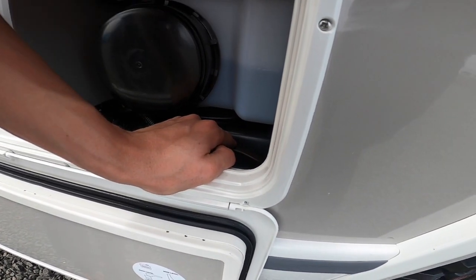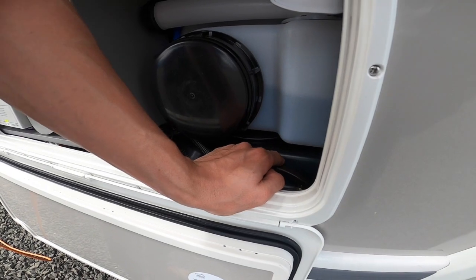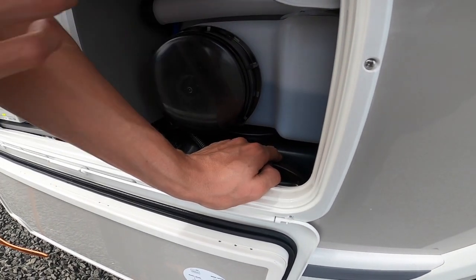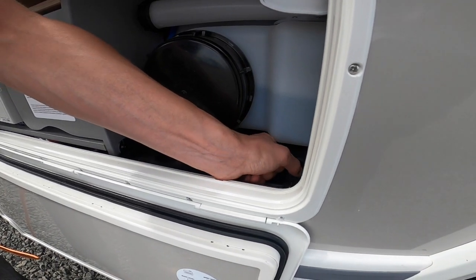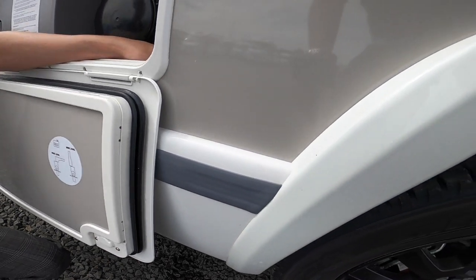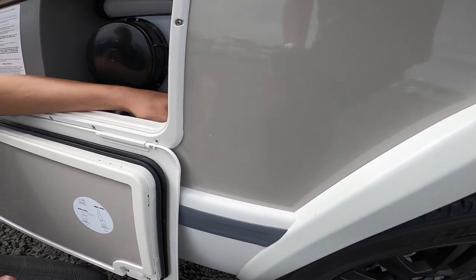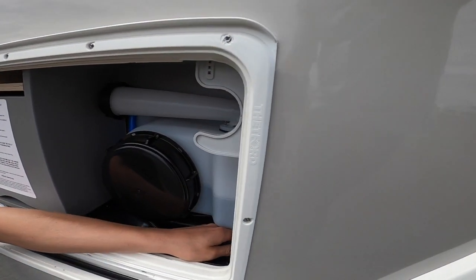It gives you a bit more payload so you're not running overweight. Lift the drain up, put the pump on, and open one of the taps inside the vehicle — that'll squirt the water out underneath the chassis until it's down to its last 20 litres.